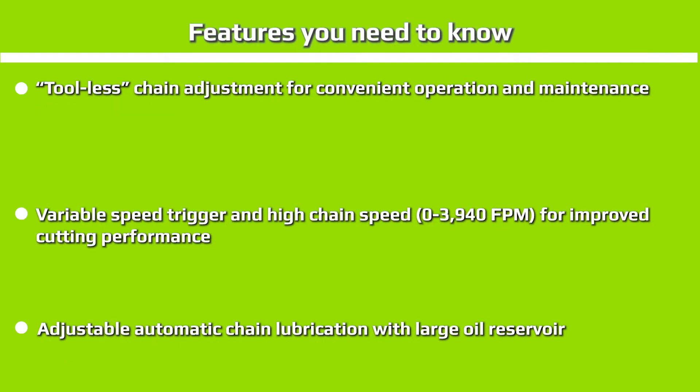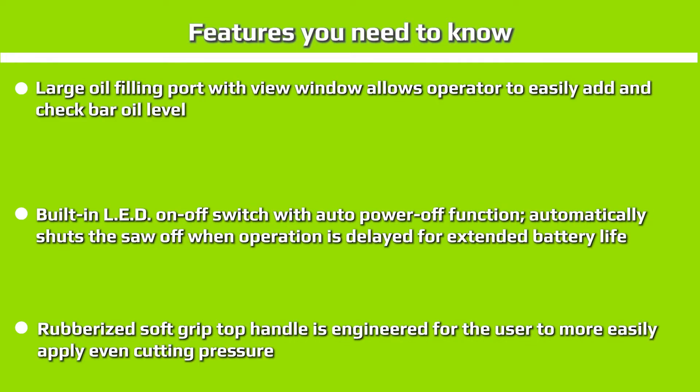Tool-less chain adjustment for convenient operation and maintenance. Variable speed trigger and high chain speed of 3,940 FPM for improved cutting performance. Adjustable automatic chain lubrication with a large oil reservoir. Large oil filling port with view window allows the operator to easily add and check bar oil level. Built-in LED and on/off switch with auto power-off function automatically shuts the saw off when operation is delayed, for extended battery life.